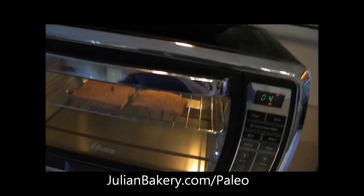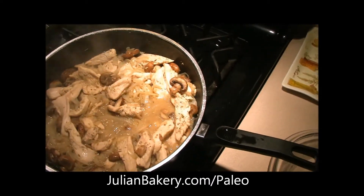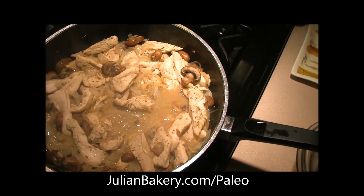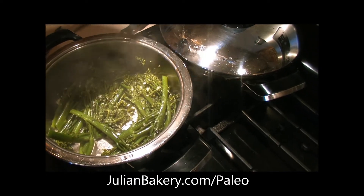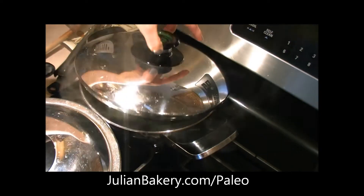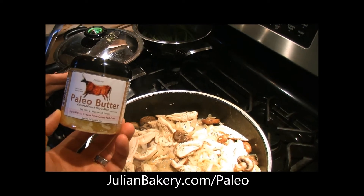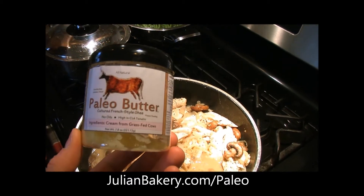I have a couple slices toasting up for us. Meanwhile, Rachel is making a feast over here — some chicken with sautéed onions and mushrooms, lemon juice and olive oil, garlic and a little bit of sherry wine. And then we have some broccolini with garlic and olive oil, salt and pepper. Right now we're just finishing steaming up some petite green beans and we're going to add some paleo butter to those. You can get both of these items through julianbakery.com/paleo.